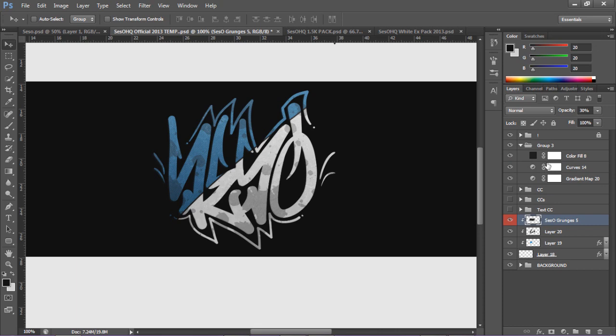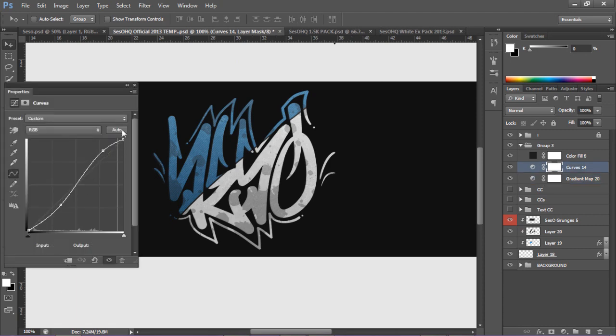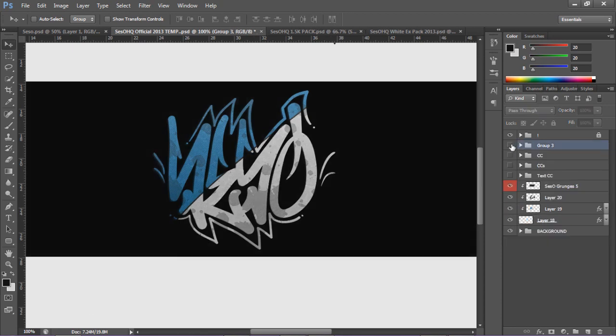Also, the little CC group I have here - let me talk about that. It's actually just gradient map, curve, and color fill. It's a regular black to gray to white gradient with a grunge at about 40% opacity. Then I have my curves with a nice little slanted S-curve, and then I have a color fill - you don't want to do too much. It's basically a nice gray color fill with 35% opacity. That's my CC - it kind of makes it look a little bit better, basically enhancing the color of the background.